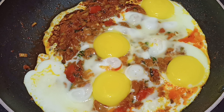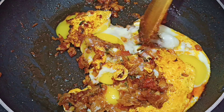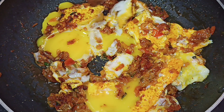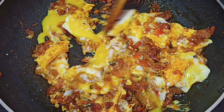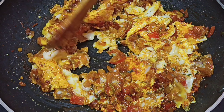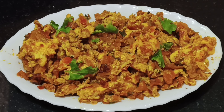Now let's cook for 2 minutes. You can put the egg in the middle. Let's put the egg in a little bit. Suvayana egg masala fry ready.